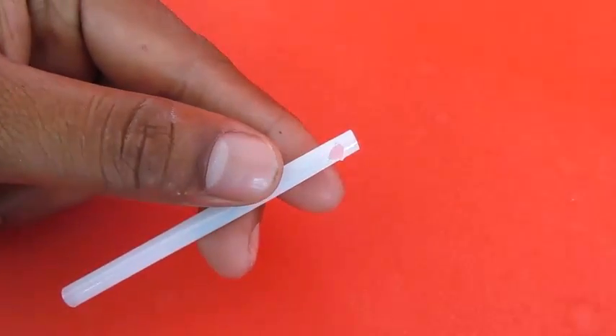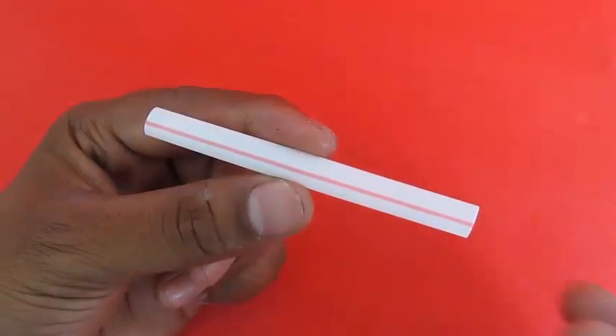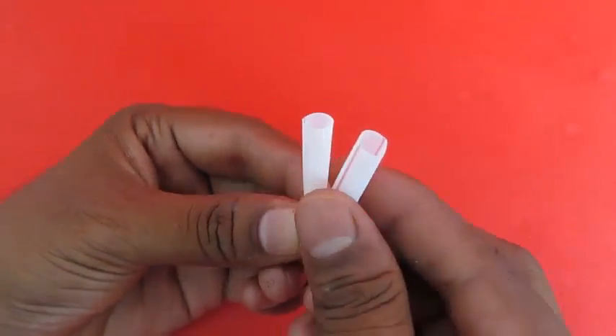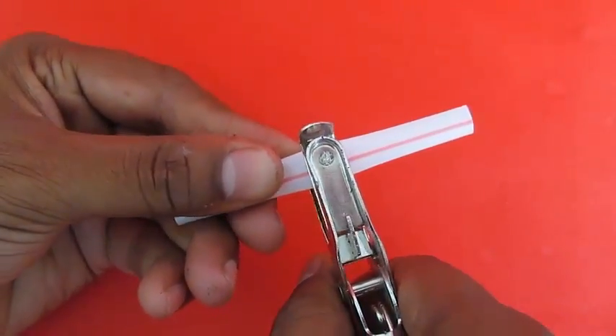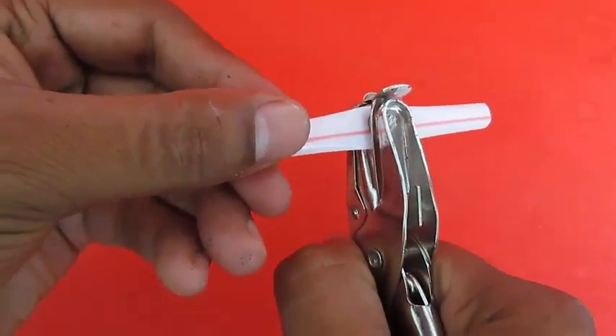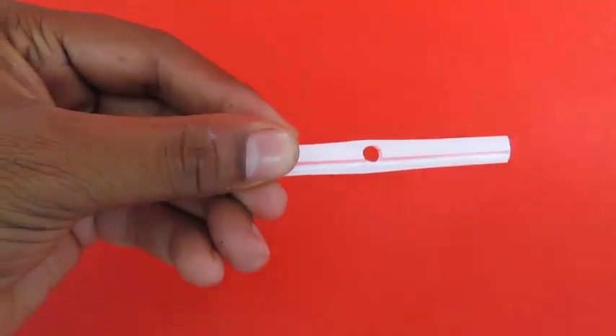Now make a small cut at one end of a plastic straw. Then take a fat plastic straw, fold it into half, and punch a hole at the center with the help of a mechanical punch.